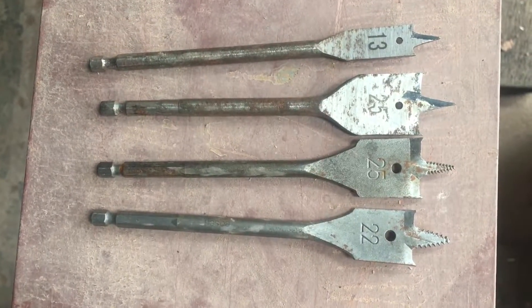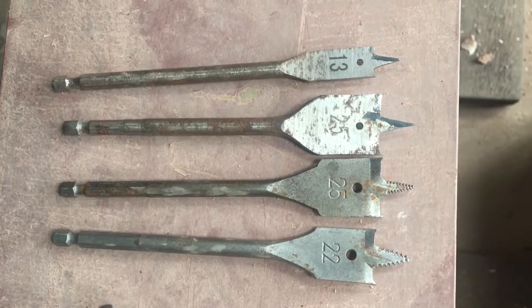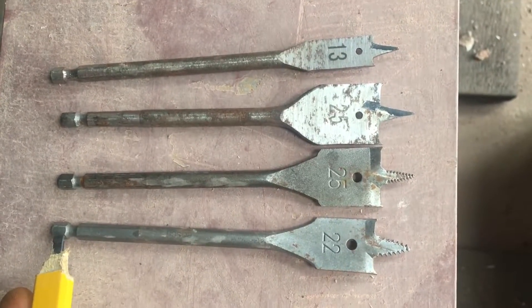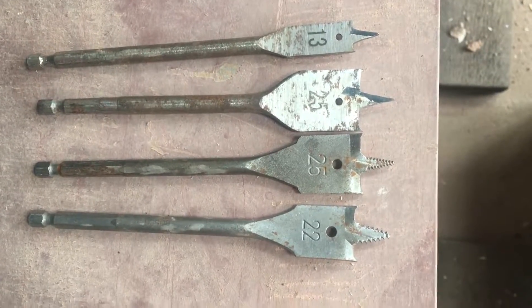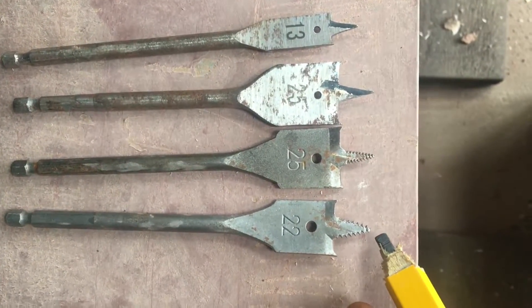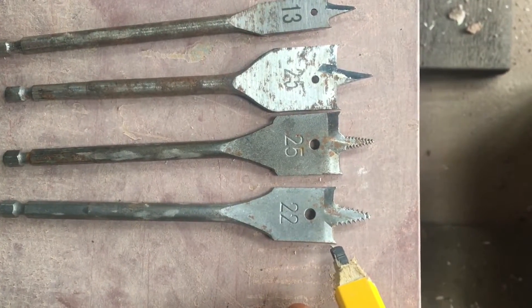Sticking with wooden drill bits, you've got fan blades or spade bits. These go into an impact driver and core holes through wood. This is done by the tip — the tip is screwed so it pulls itself in, and the edges of the tip create the edge of the hole.